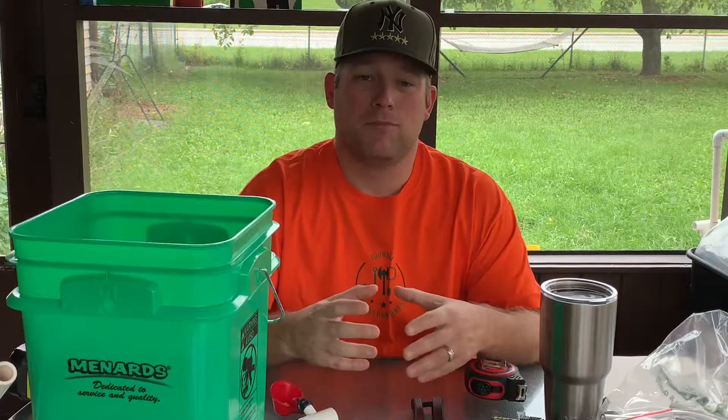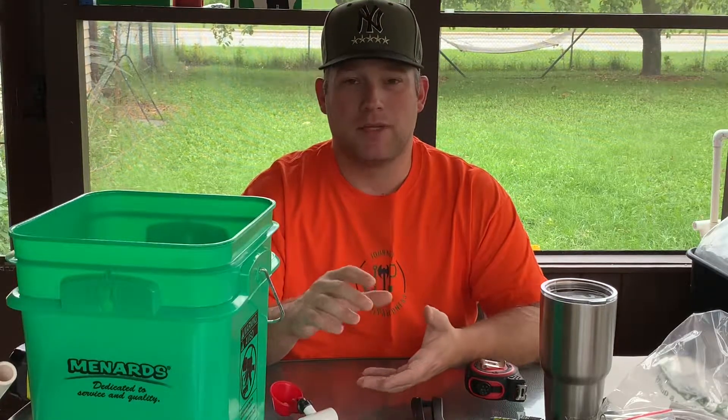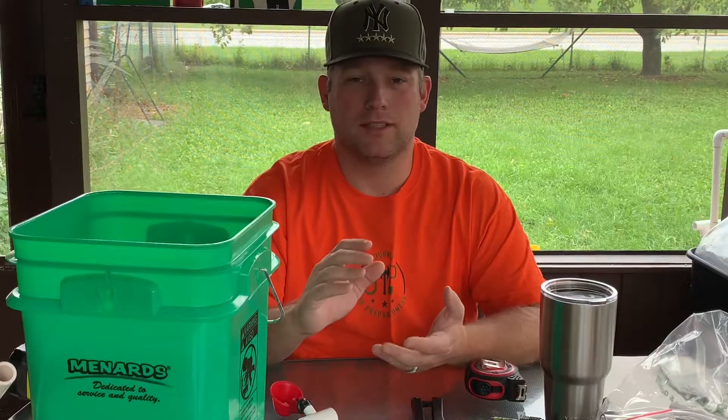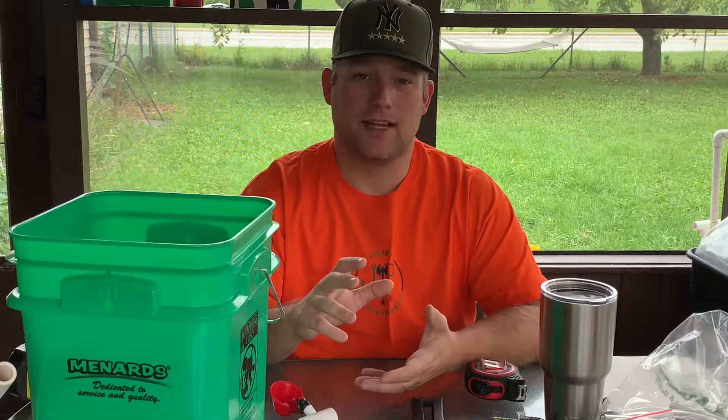I don't want to have to constantly change out and clean their water, and risk them getting sick by drinking contaminated water. Those little waterers I'm currently using are great for babies and easy to clean out, but when they get older and bigger, they're gonna need more water and I don't want to constantly be refilling it. If we go away for a weekend — a little camping trip or something — I don't want to worry about them being able to get clean fresh water.